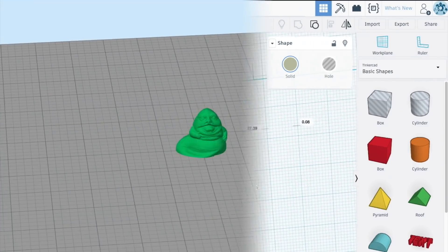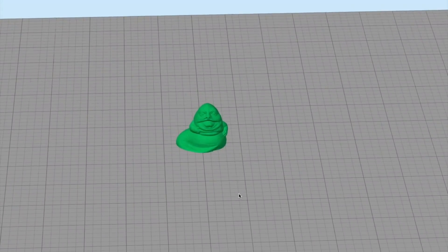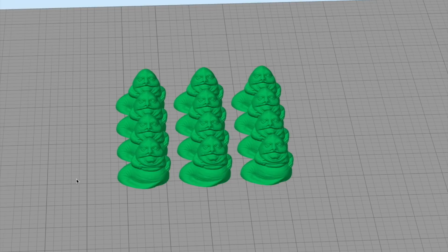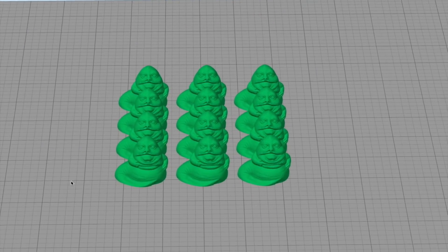From there, I just had to export this for 3D printing and put it into my slicer, which is Simplify3D in this case. And I would, of course, want more than one of these, so I decided to make 12 of them at once. I wasn't actually sure how many I would need, but this seemed like a reasonable amount.